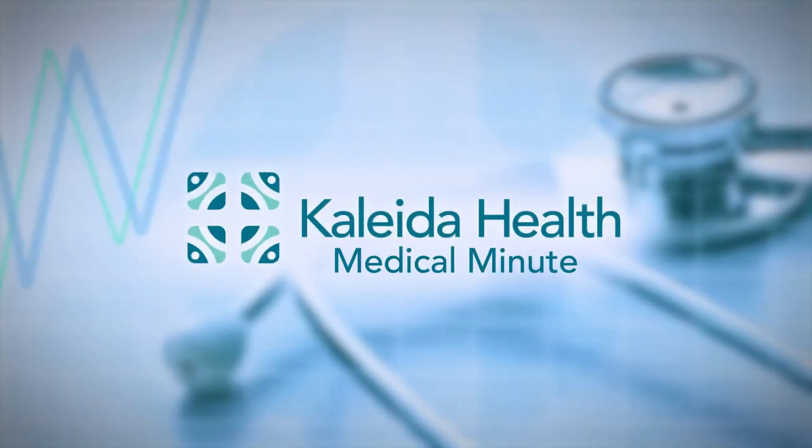Spend a medical minute with Kaleida Health. The core biopsy is different than most other biopsies performed in the body. It's a bigger sample that's taken out of the breast, so the pathologist, while trying to diagnose cancer or a benign disease in the breast, actually has a decent sample to look at and can give us an accurate diagnosis.